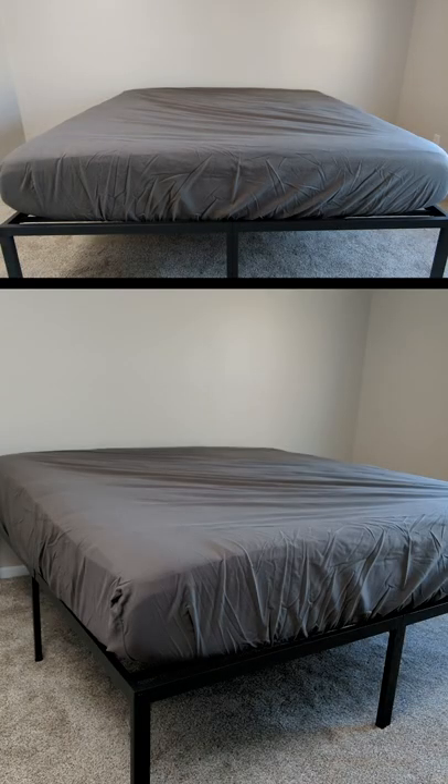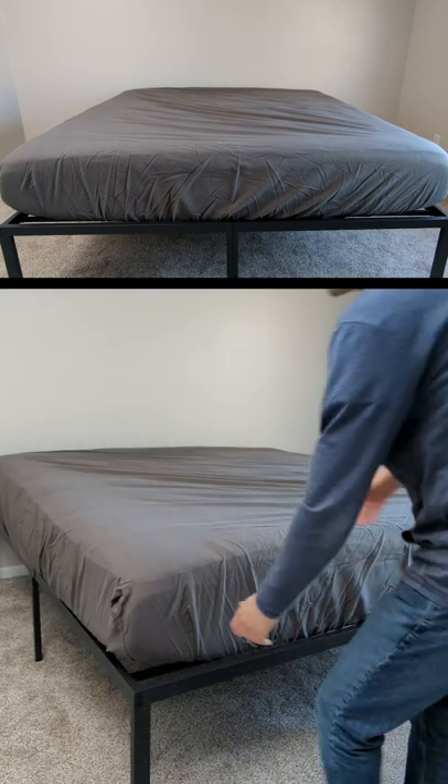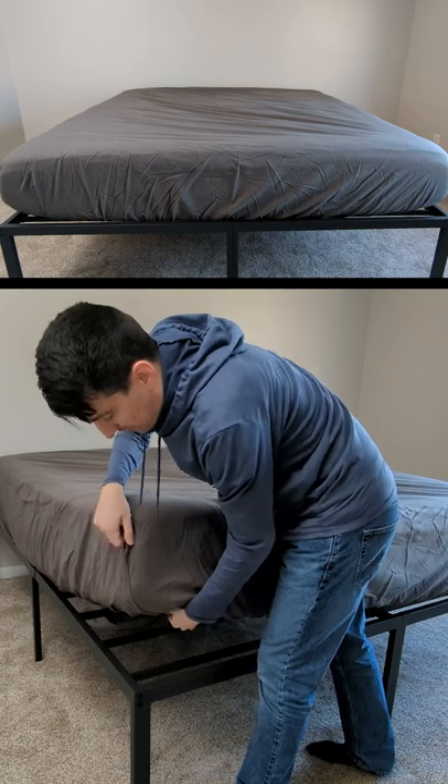I'm going to be checking out the bare home flannel sheet set. First up, you can see we have the fitted sheet on our 12 inch memory foam mattress, and we also have a bare home mattress pad on top of that.